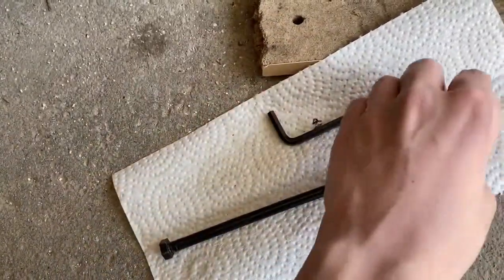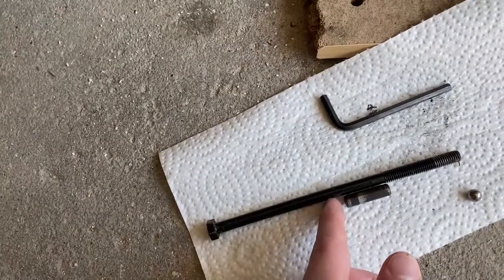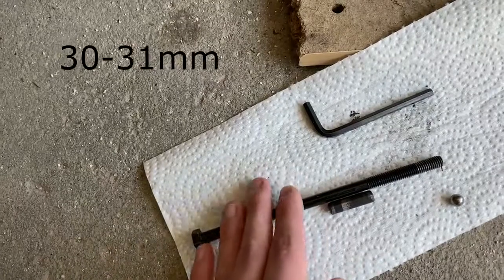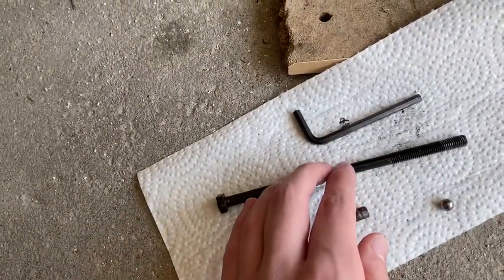You're going to want to use the smooth part. You could use anything really, like even just an old allen key you don't want. You're going to want to cut it a little bit longer — I'll put the exact dimensions on the screen — and that's what you want to do. Then you'll have your new buckle bar, which shouldn't wear out, and if it does, it's going to take a lot longer.